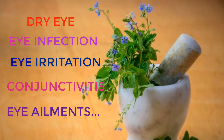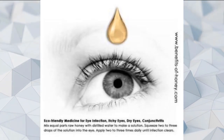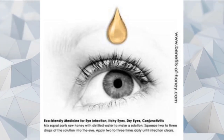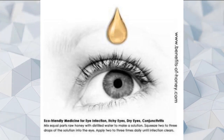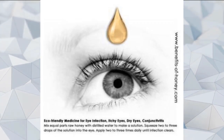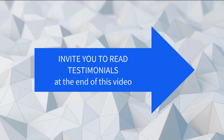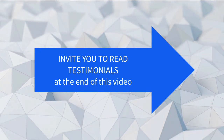Some people even say this eye drop healed their early stage of cataract. This Manuka honey eye drop is a folk remedy used for thousands of years around the world. If you want to read other people's experiences, read their amazing testimonials from the Benefits of Honey website — the link is listed below. You can also read a few testimonials shown at the end of this video.